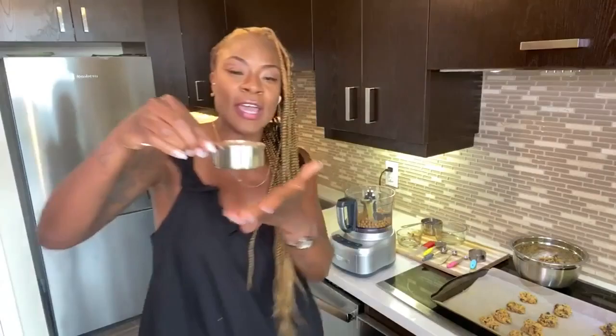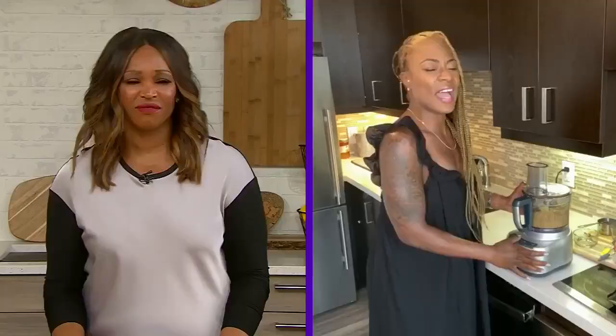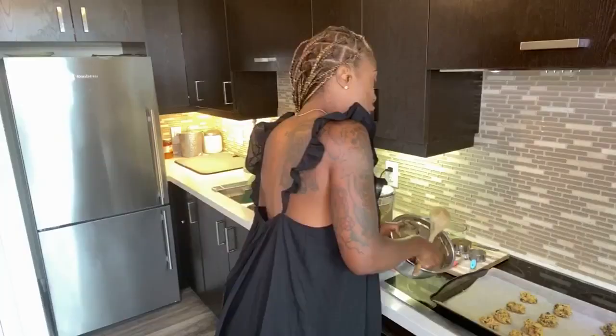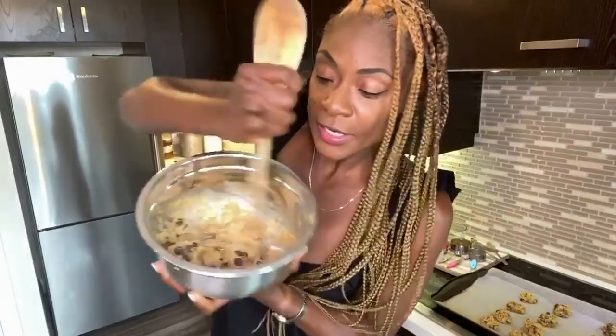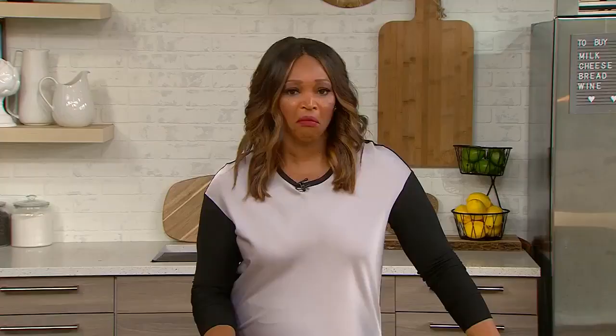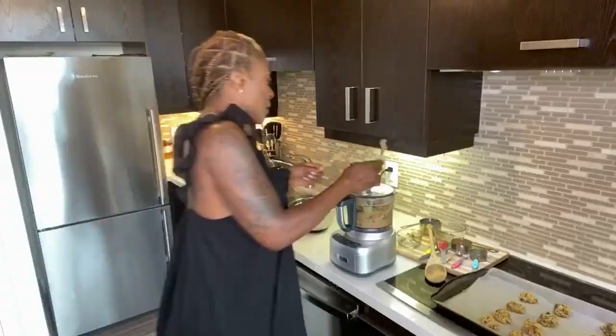I have chosen cashew butter today. Put it in there. Now this is a trick — this is a TV trick. Check this out. This is how you stir without messing up your spoon — use the end of it. Chocolate chips are in there. I used two teaspoons. This is how I do my cookies.